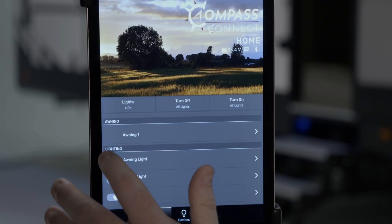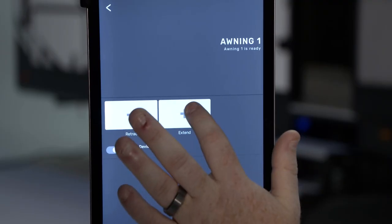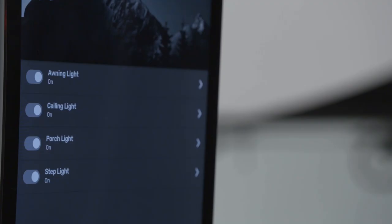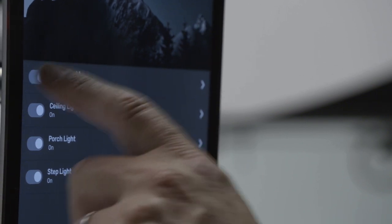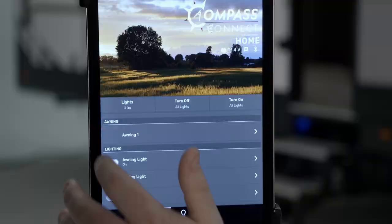Let's run in the awning. If you click awning one and then hold Retract, your awning will run in — or Extend will run the awning out. We can also flip lights on and off from the home screen. So if we want to turn our awning light off, we simply press right there, or turn it back on.